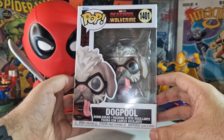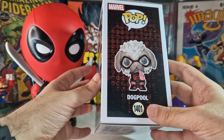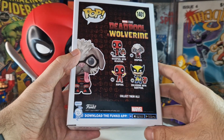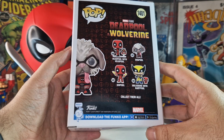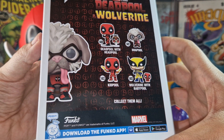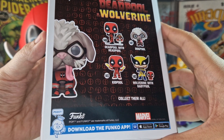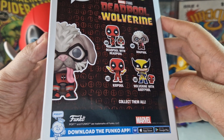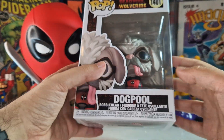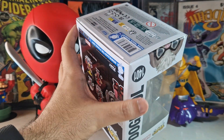The Funko Pop I got is the Dog Pool one. It is sold out almost everywhere right now, so it was really awesome to get this one. If you want to see other figures from the collection, I also opened Deadpool with Headpool on the channel — we also have Wolverine with Baby Pool and Kid Pool. It's an awesome collection of Funko Pops from the Deadpool movie.